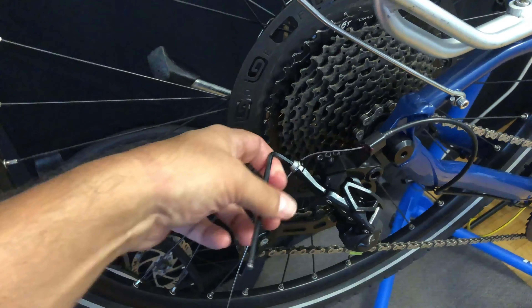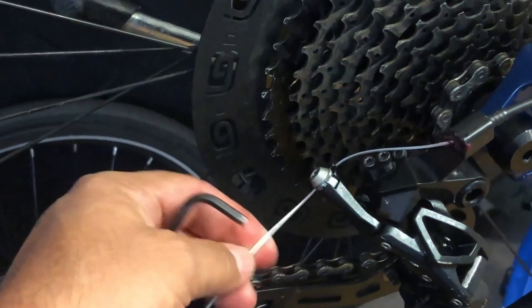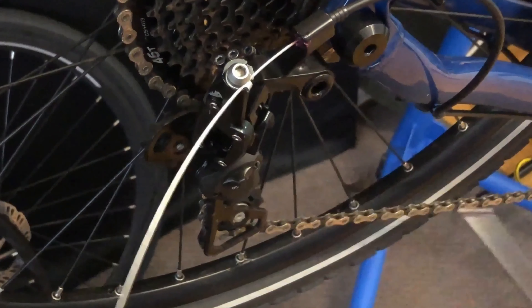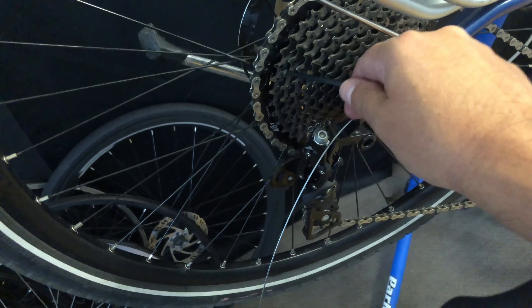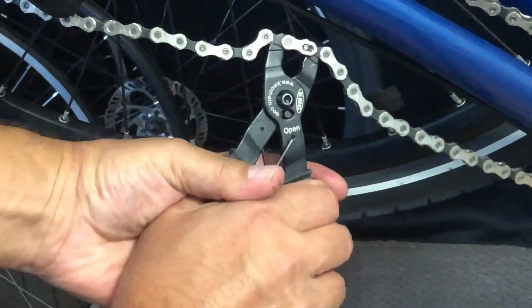We'll move over and test out the shifter. It seems to work okay, but we're missing shifts. What we're going to do is tighten up the cable a little bit. The shifts aren't even making it down to the smaller cogs — which are actually the higher gears — so we need to tighten up and test.